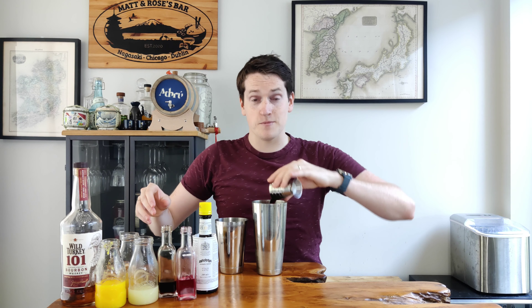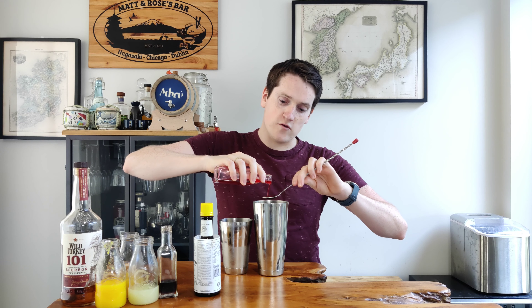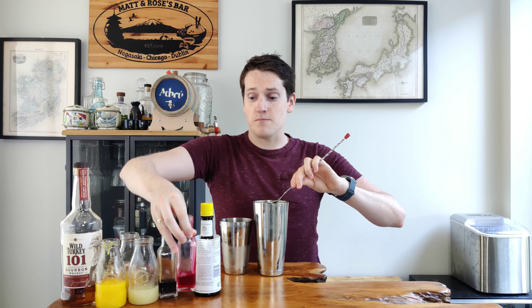If anyone ever says a tropical drink has to have rum, they've never tried a Halekulani. Let me show you how to make it. Welcome back to the channel. I'm Matt, I'm the Whiskey Nerd.